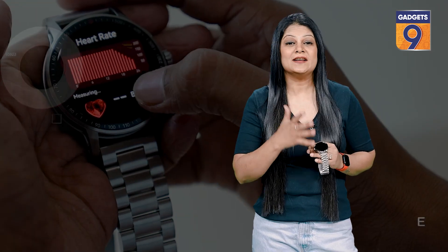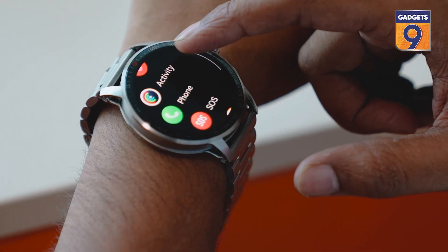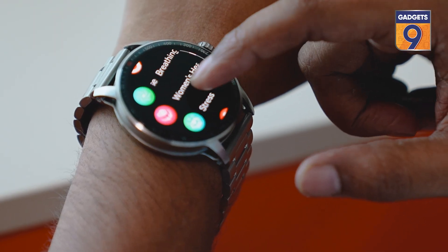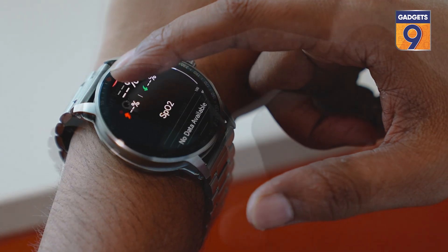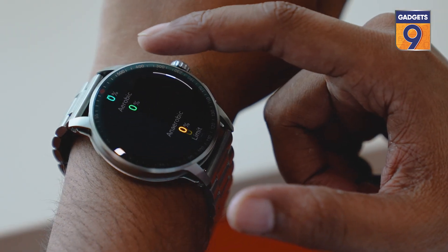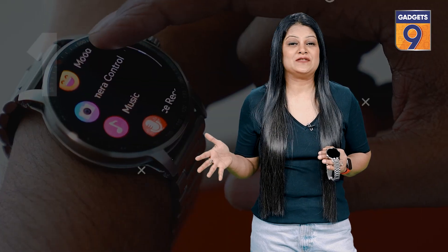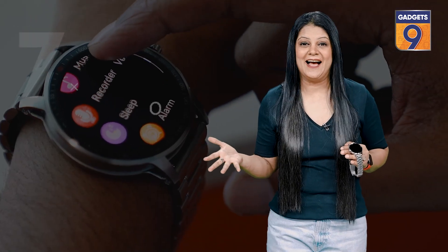It has more than 100 in-built sports modes and supports 24/7 health monitoring. Health features include an SpO2 sensor, heart rate sensor, and sleep tracker. There is also an in-built dial pad for calling, and you also have the option of saving contacts manually.